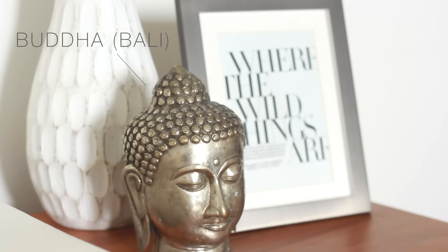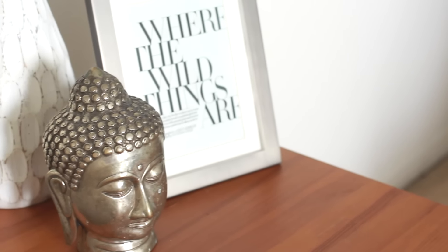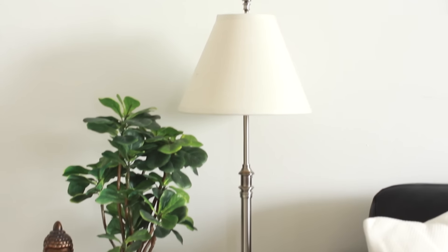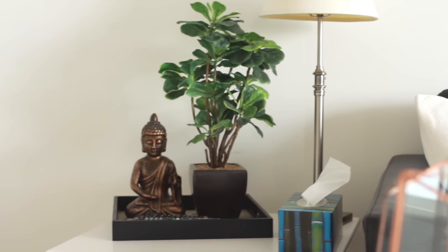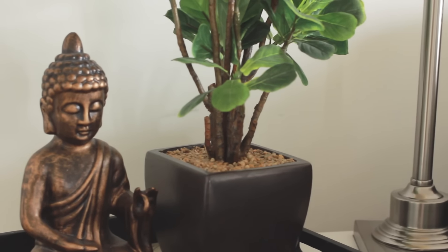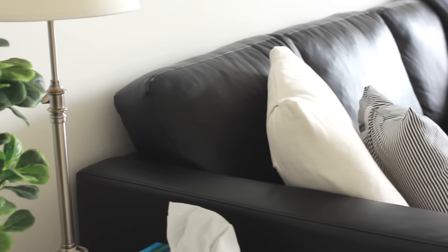On my side table I've got a silver Buddha head statue from Bali, a white wooden vase from Target, and a DIY frame of a cool print from Tumblr. Over on the other side table, which I painted white, I've got another Buddha statue and a fake plant, both from Pier 1 — they're sitting in a tray from HomeSense, which is next to a black leather couch.